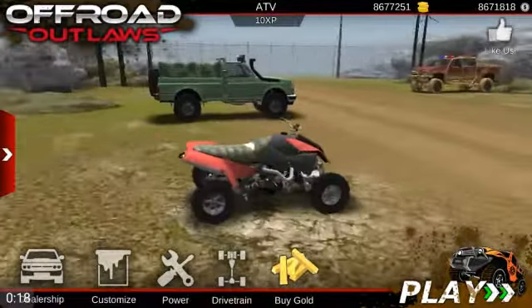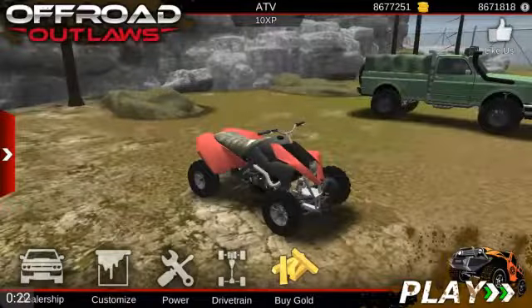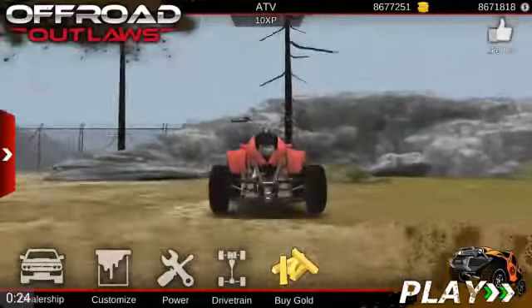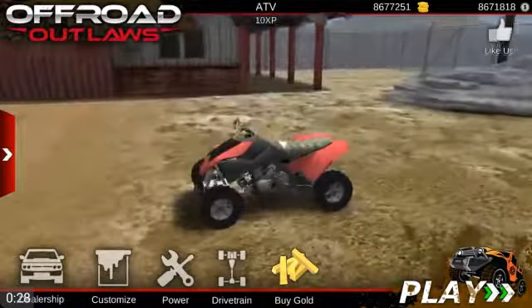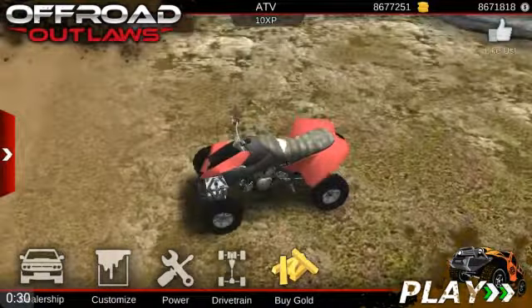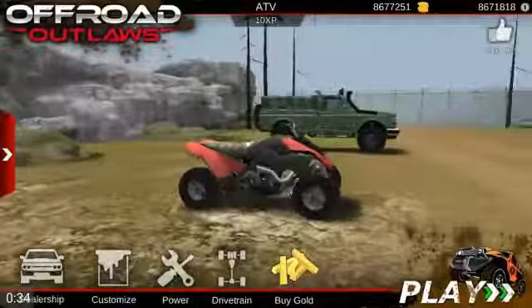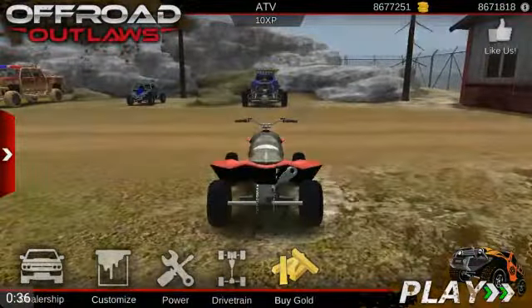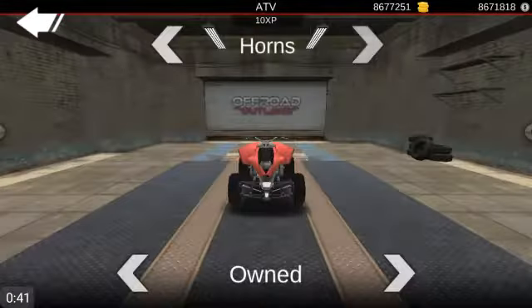With this four-wheeler here that I have, it's not quite finished yet, I just bought it. My idea is to make this like a dragster fighter four-wheeler. Sounds very interesting to me, but I'm not sure what they got. Just horns. I don't like the horns.